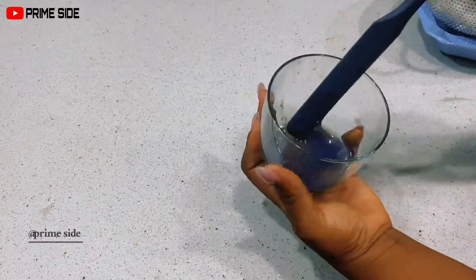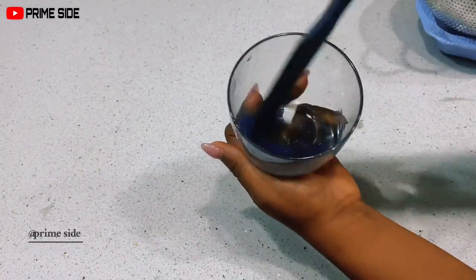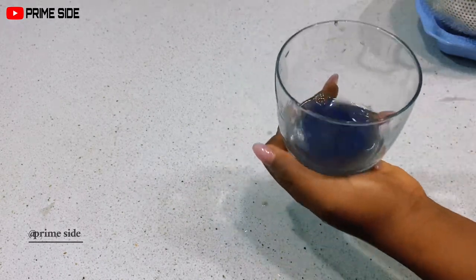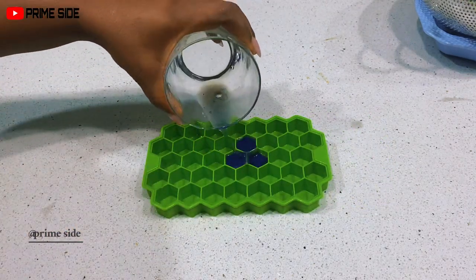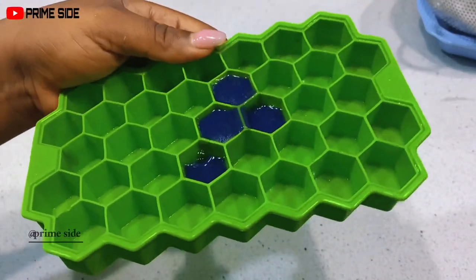A little secret: if you mix this water with honey, you'd say goodbye to cough and tuberculosis — but that's a post for another day. For skincare, I'll simply store this in my silicone ice mold, pour it in, and take it to the freezer to allow it to freeze overnight.